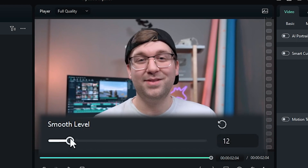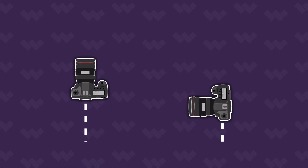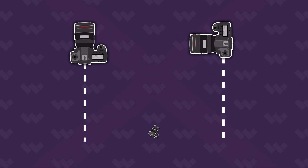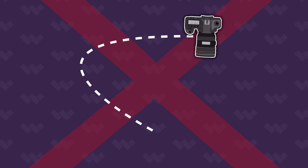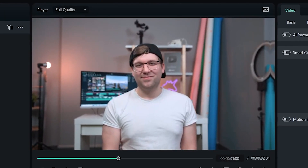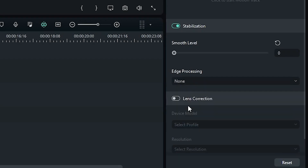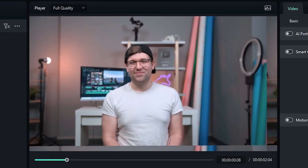The higher the smoothness level, the closer the camera will zoom, so keep that in mind when shooting. Stabilization works best when the camera only moves in one plane at a time, either horizontal or vertical — otherwise you may get some undesirable wobbliness. Edge processing deals with extreme cases where the edge of the frame ends up in the shot. It's best to leave this on Reflect, but you can experiment with the other options if you need to. And that's it — stabilization in Filmora 12 really is that easy.